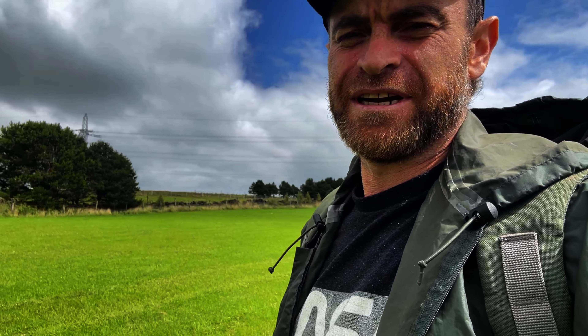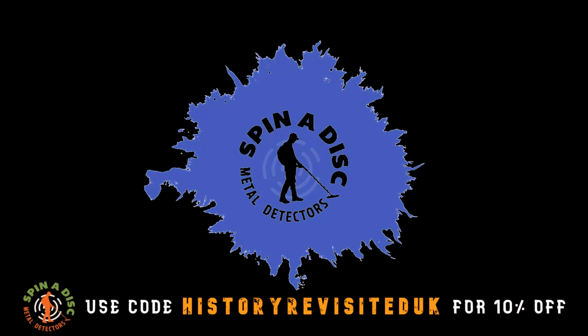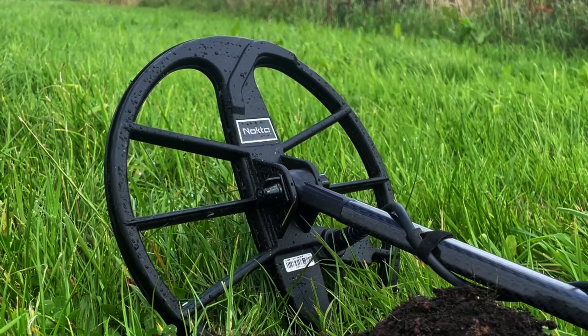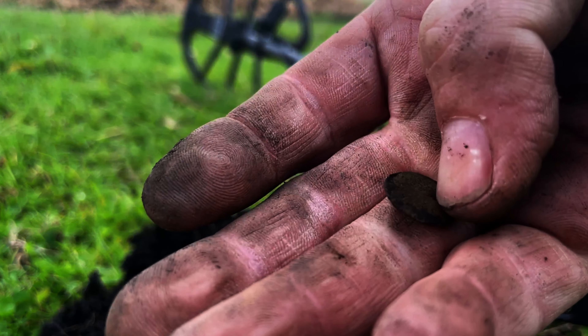This is one of the fields I was going to hit first, but I think I'll work my way further down — there's a field and some more fields down there. First target coming up at 24, we've got a modern 5p, one for the money box.